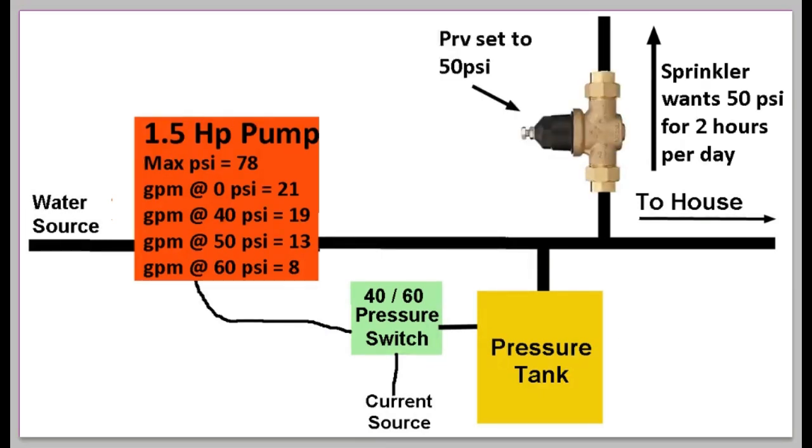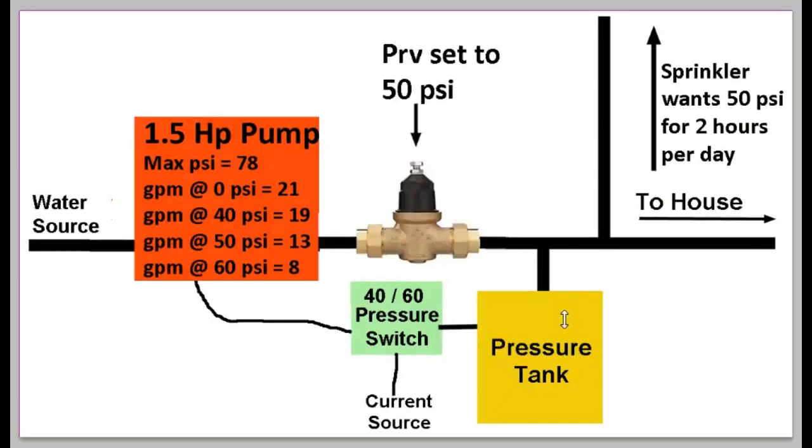Here is the next step in our evolution. I've installed a pressure reducing valve set to 50 PSI in the line going to the sprinkler. But this doesn't help much — it keeps it from going over 50 PSI so it doesn't shoot into the neighbor's yard, but now it fluctuates between 40 and 50 PSI, and you still have the pump cycling on and off. This only solves one problem.